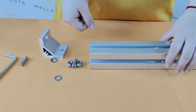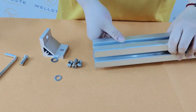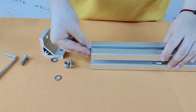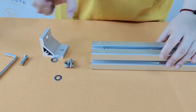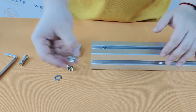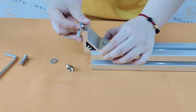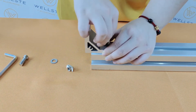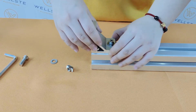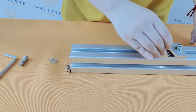Now I'm assembling the slot. Here is the cross section. First, I will slide the T-nut into it. Here is our bracket, our bolt and its gasket. Now I'm fastening it. Don't need to be too tight, then it can slide from this side to another side.